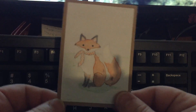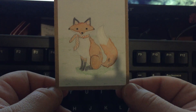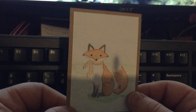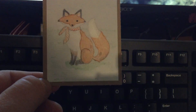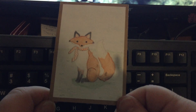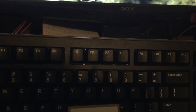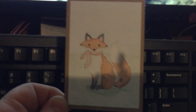She was worried that I wasn't gonna like it and that she didn't know what to do for it — and oh my gosh, that turned out amazing! I love that she double layered it, so cute. Thank you Tam, I love it! Thank you guys for watching, have a great day and happy Monday, bye!